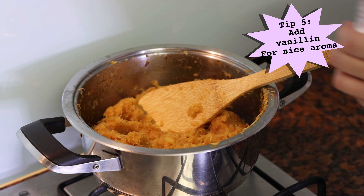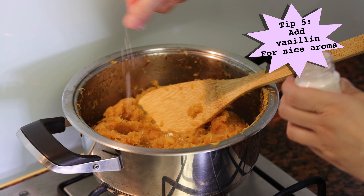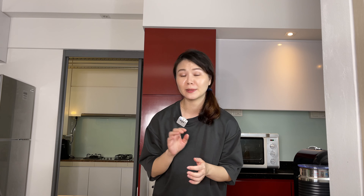As a finishing touch, add a small pinch of vanillin to give the pineapple jam a lovely delicate aroma. But do be careful not to add too much vanillin though, because that would make the jam super bitter.